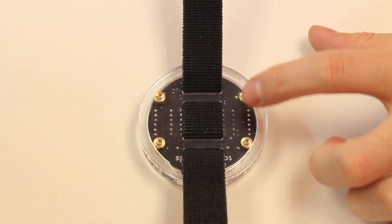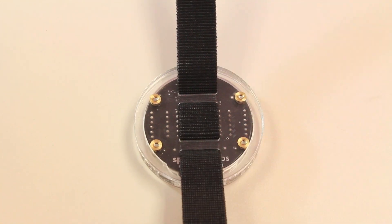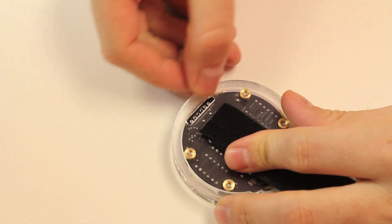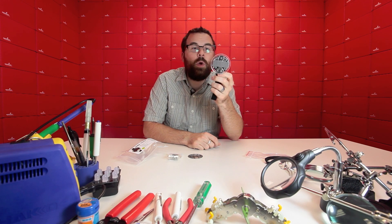Another nice improvement is these little brass inserts on the back. These are nice because before you were actually just screwing into the back of the plastic, and if you over-tightened it, it could crack the plastic and strip it out. They've even added a little header underneath here where you can plug in FTDI, so you can reprogram it on the fly without having to disassemble it. A lot of cool things about this watch.